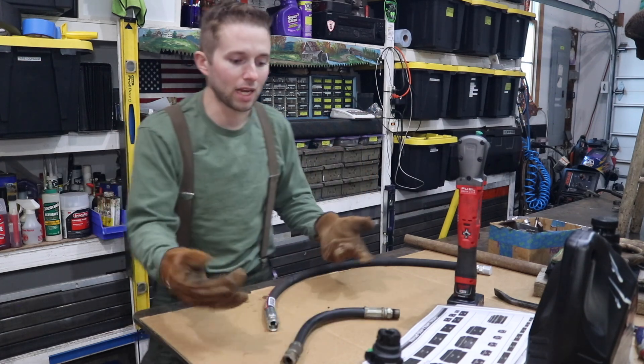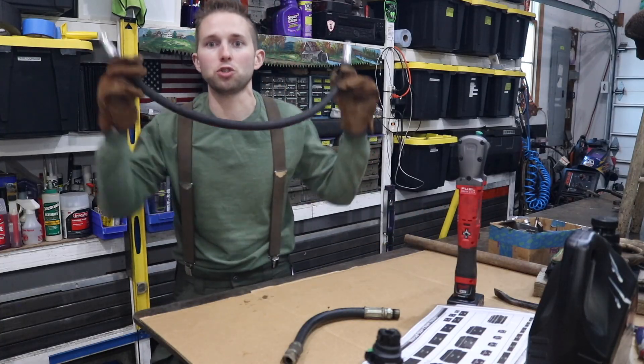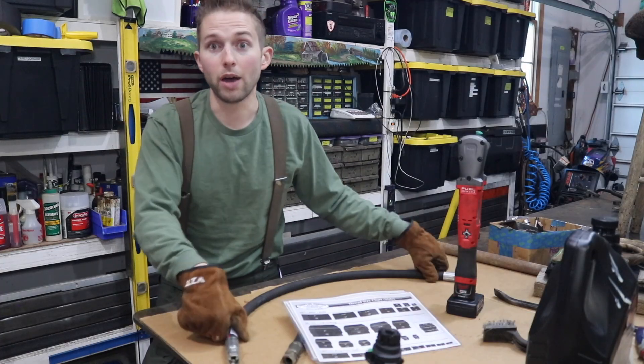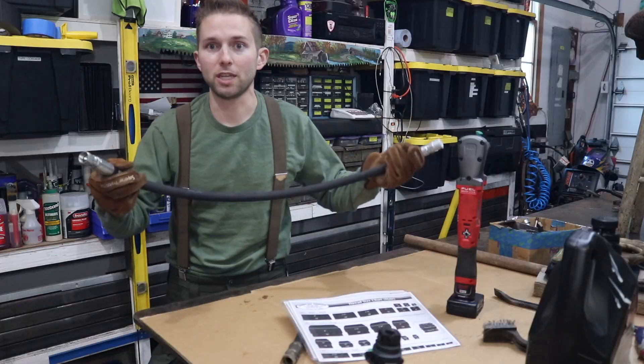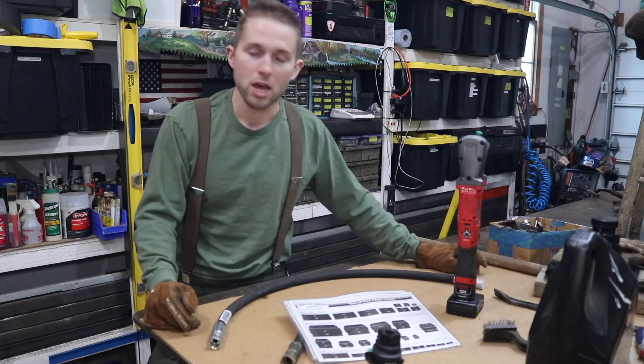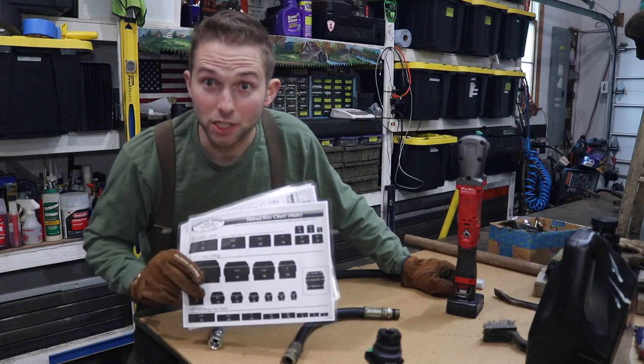The final thing you'd have to do is figure out what length you want your hose at. Ensure that the replacement hydraulic hose PSI rating meets or exceeds the original hose. I ended up purchasing a longer hose because I'm modifying my log splitter and this is going to work well for my application. With that, I'd like to thank you for watching. As always, I'll catch you on the next one.